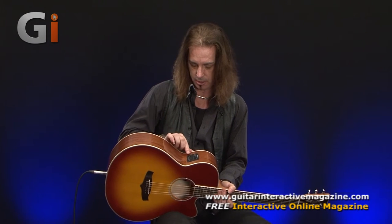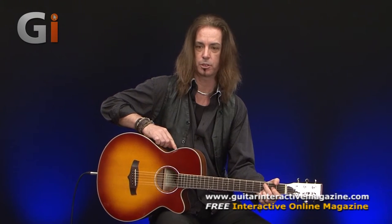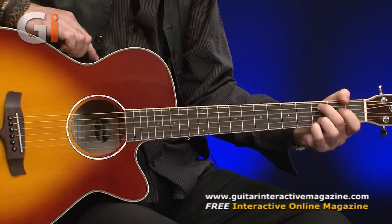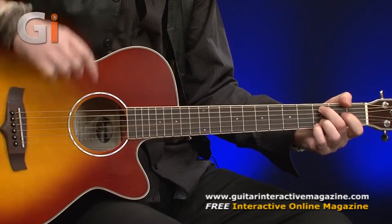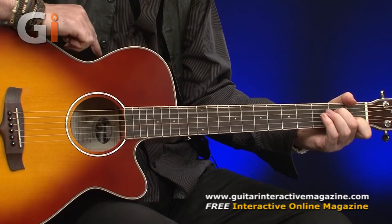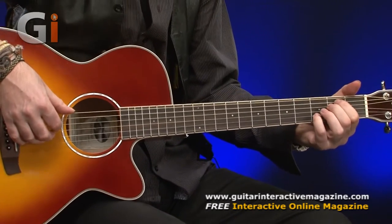And also it's got a contour switch. The contour switch is your only sort of means of EQ, really. If I kick in the contour switch, it sort of scoops the middle bit, gives it a little bit more top end — a little sort of scoop in the middle there.